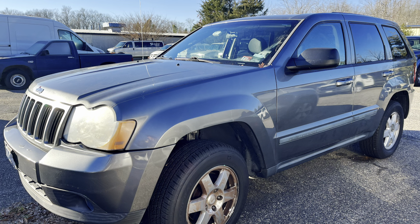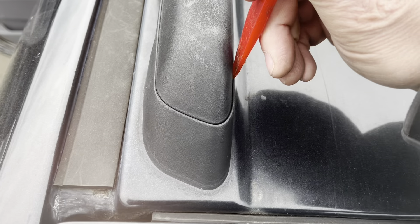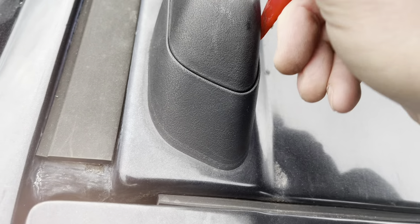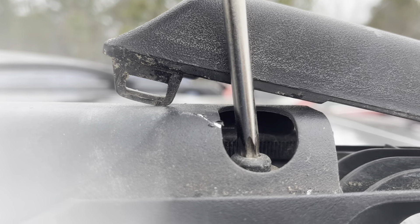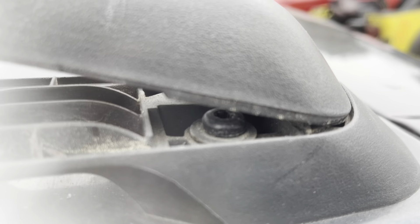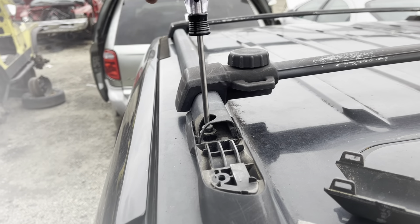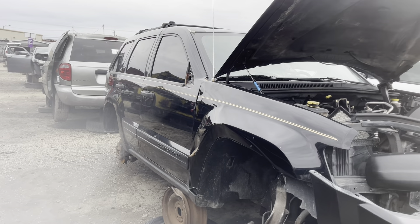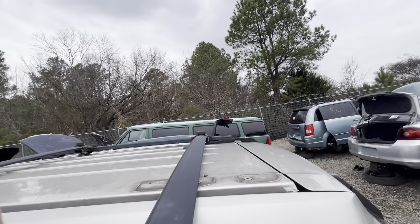I want to add luggage racks to my 2008 Jeep Grand Cherokee, so I headed off to the salvage yard to get some. These are T30s — sorry about the broken camera lens cover. There's two of them, there's another one right back there, and I'm grabbing a couple — this is the second one I'm grabbing here.